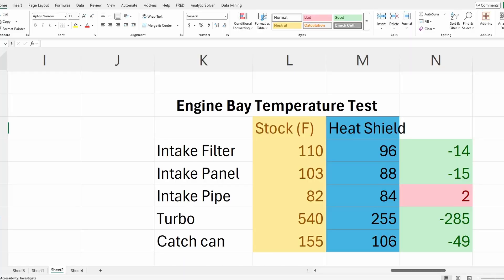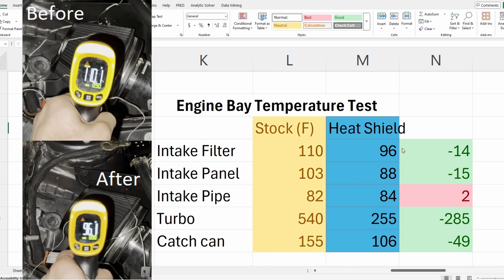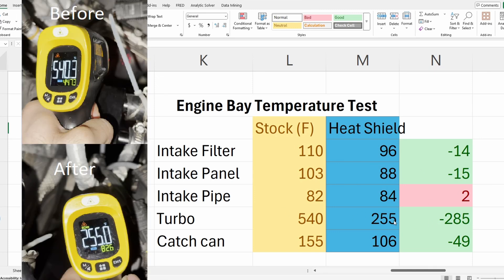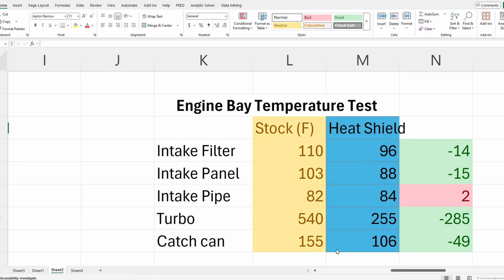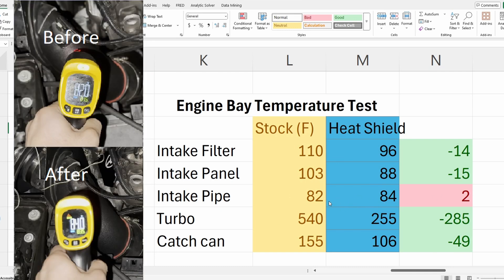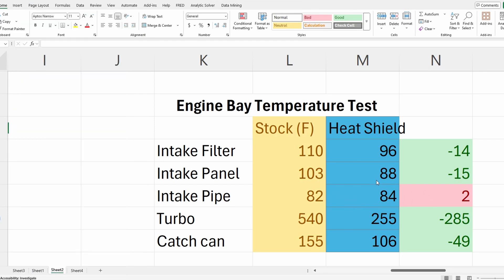Let's start looking at the results. Here are the engine bay temps without a heat shield and then with the heat shield. We got lower temperatures across the board. The intake filter was around 14 degrees cooler, the intake panel was around 15 degrees cooler, the turbo — since there's a heat shield covering it — is around 285 degrees cooler, and the catch can was around 49 degrees cooler. The only thing that didn't go down is the intake pipe, which I'd say is honestly almost equal — this number might vary if we ran the test again.